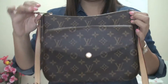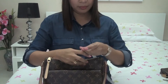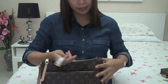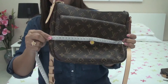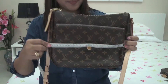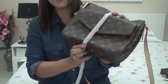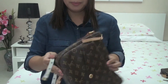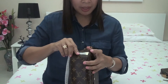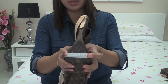Now let's take the measurement of the bag. The width is 27 cm, the height is 22 cm, and the diameter near the bottom is 7 cm.